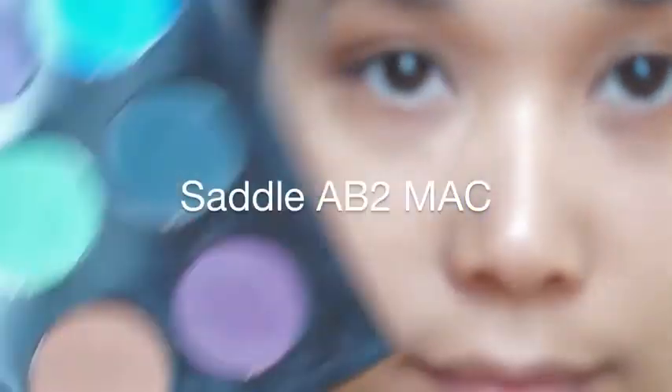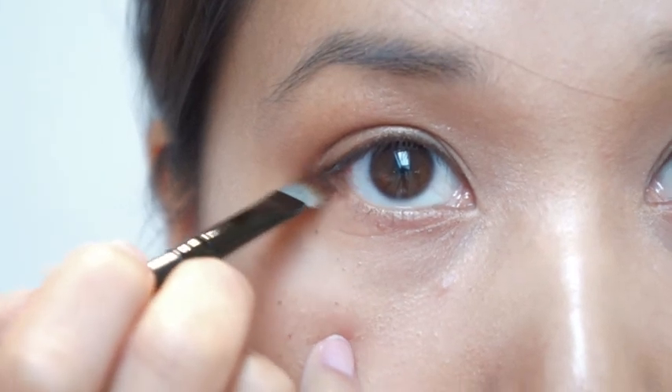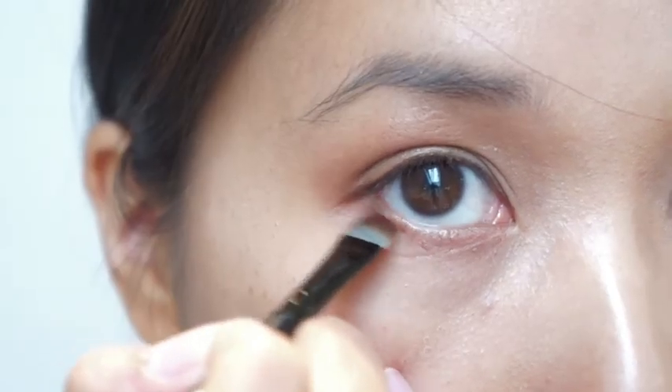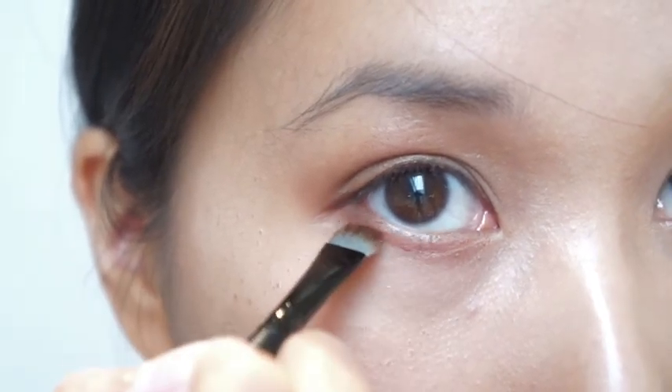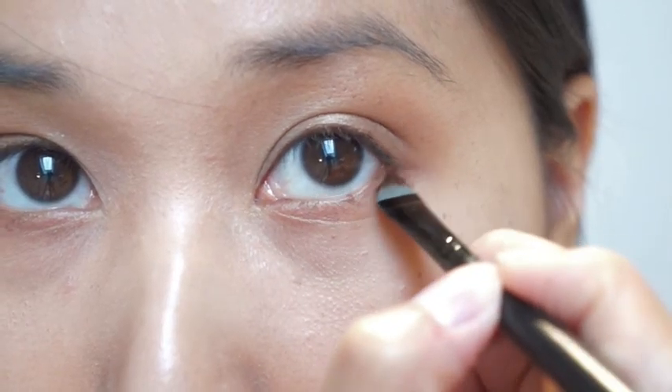Taking shadow AB2 from my MAC eyeshadow palette, I'm gonna go along my waterline. As this color is super soft, it will keep the whole look super natural.